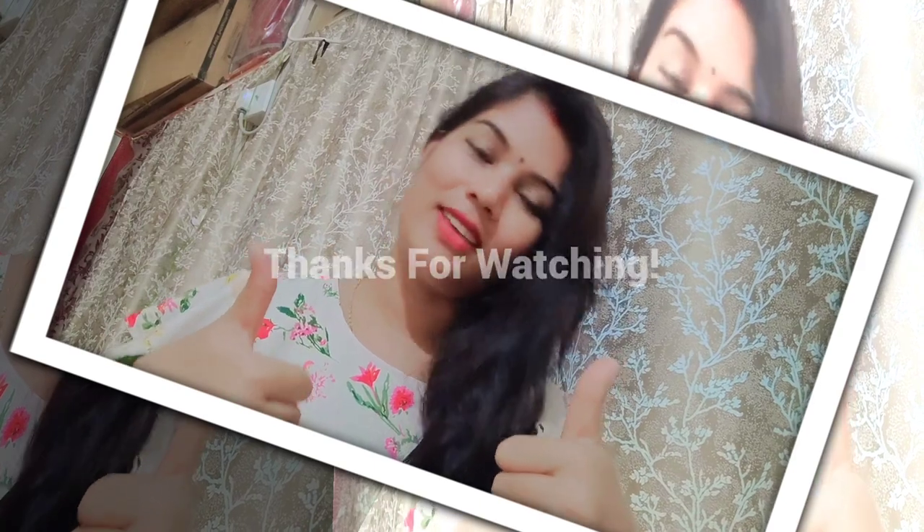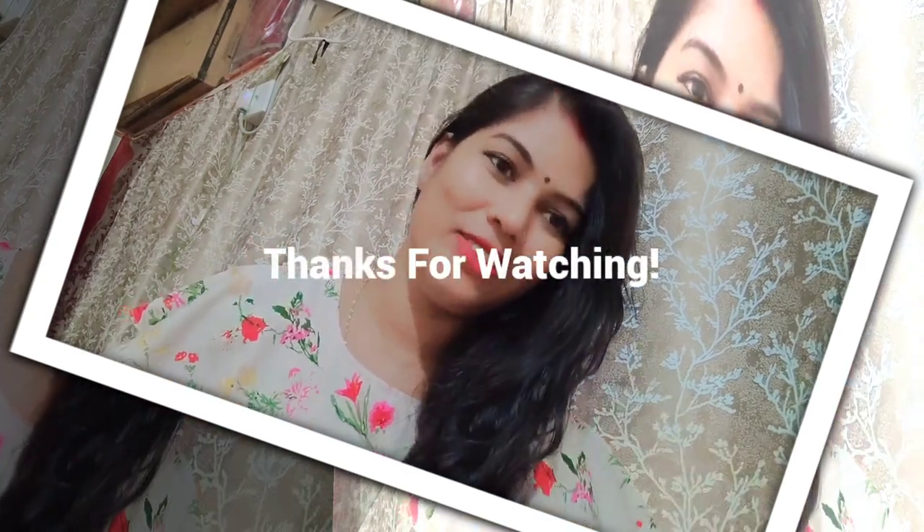So guys, thank you for watching. And if you are new, subscribe and support me. Thank you. Bye. See you in the next video. Bye.